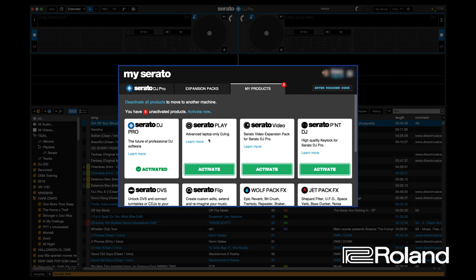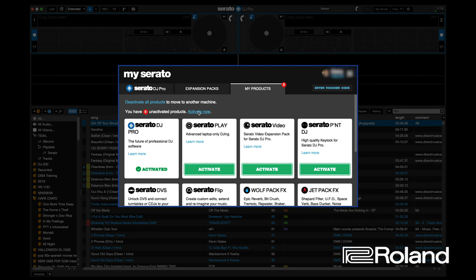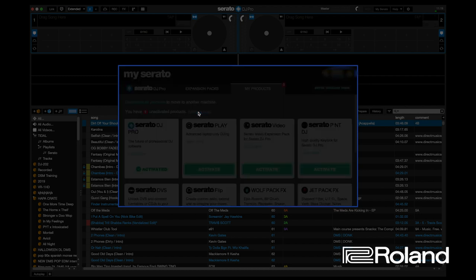While I'm here, because I have all of these other plugins as well, I'm going to click activate now. You're going to have to log in — you'll need internet access in order to do this, so just take note of that.